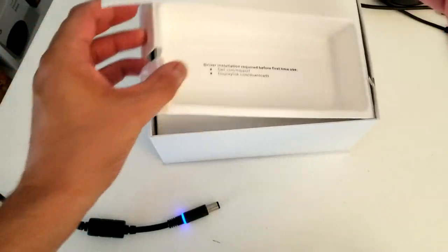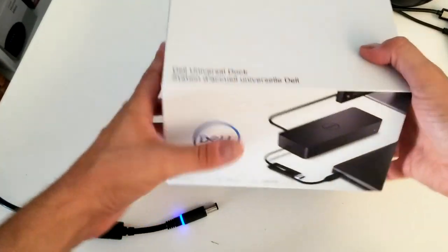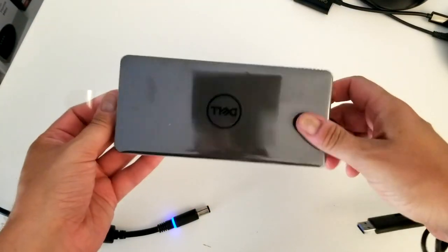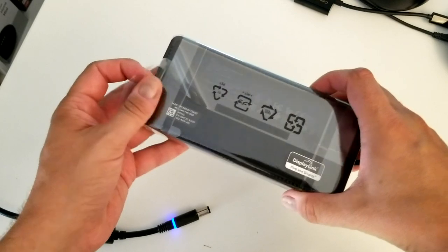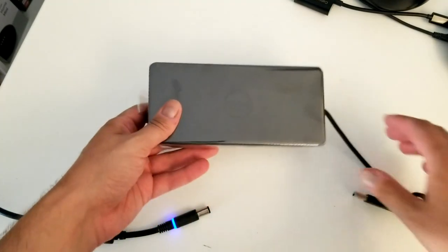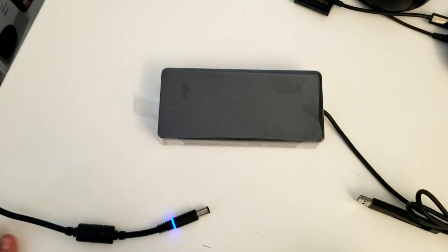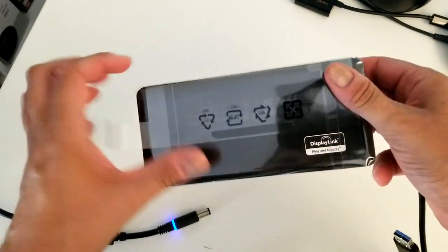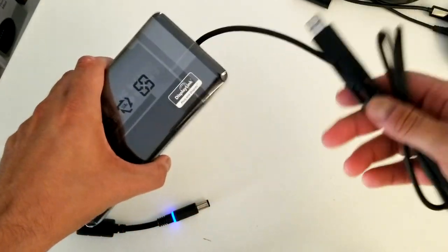Let's come back and look at the dock itself. We've covered the unboxing, now back to the dock. I'm surprised because I used a similar dock from Microsoft Surface 3 and it was way heavier. This one feels maybe half a pound or so with the cable.